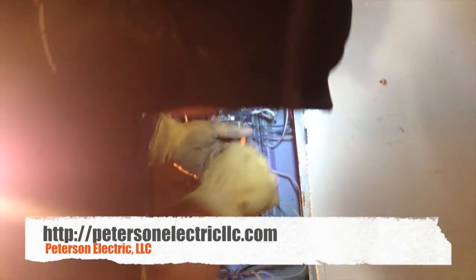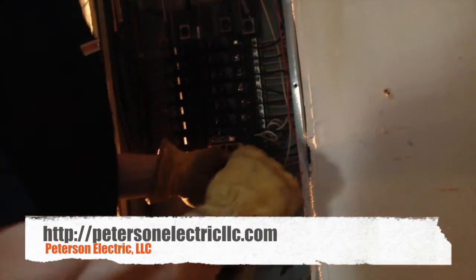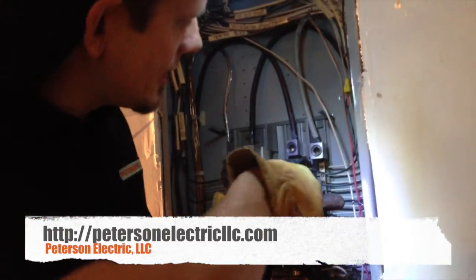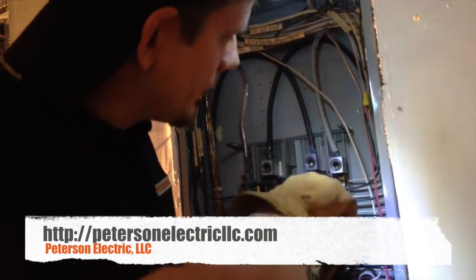Let's go through and just verify that every single breaker — your grounds aren't going to really matter as much as far as the conductivity of electrons flowing on this, but you still want to check your grounds on the other side, just because of the fact that we are bonding metal throughout these circuits.